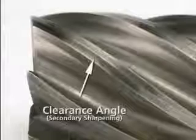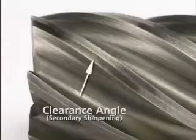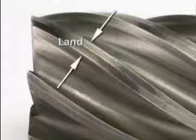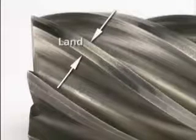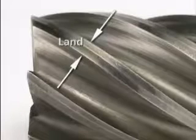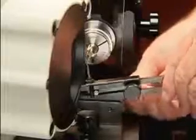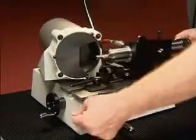Now sharpen the secondary clearance angle. You do not always need to sharpen the secondary geometry. The primary cutting edge should be one quarter the width of the entire land. Only sharpen the secondary when the primary cutting edge is too wide — more than one half the width of the land. Move the stylus into the secondary position by loosening the knob and rocking the fixture up and back as far as possible.